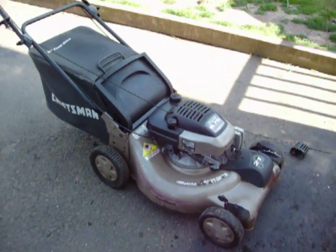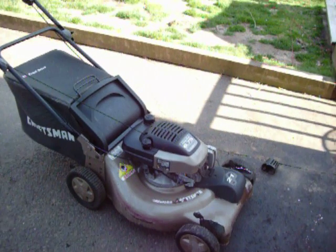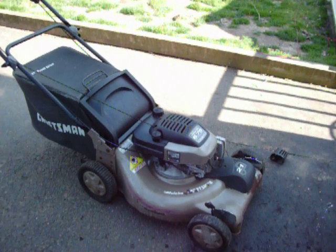Decent mower. Got enough to sell it though. If you want it, let me know.